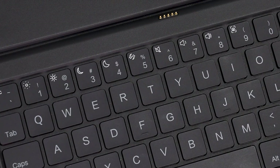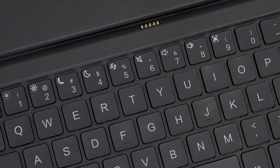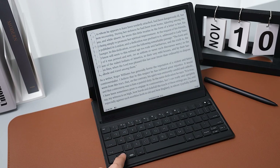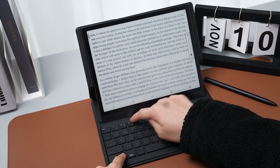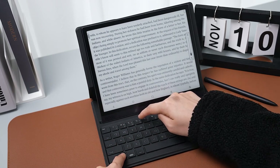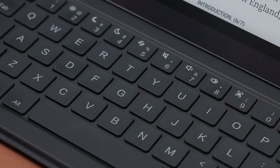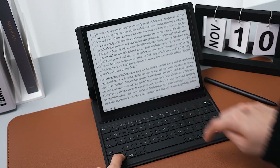The Tab Ultra is a powerful ePaper device. You can see the corresponding functions by looking at the symbols on this row of number keys. Whenever you press and hold the function key and then tap the corresponding number key, you can adjust the front light, refresh, volume, and even take a screenshot in a blink.